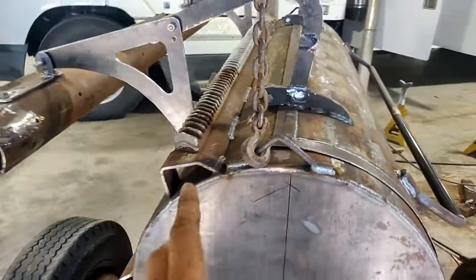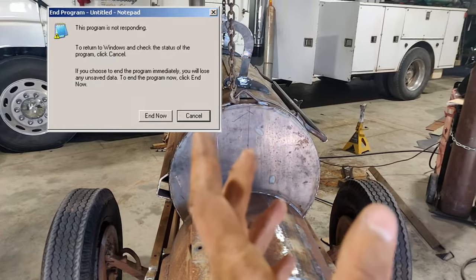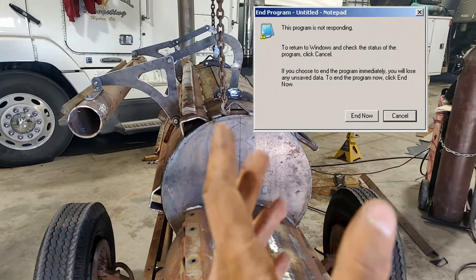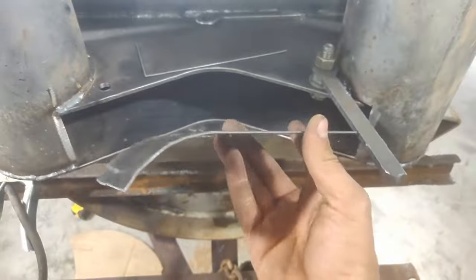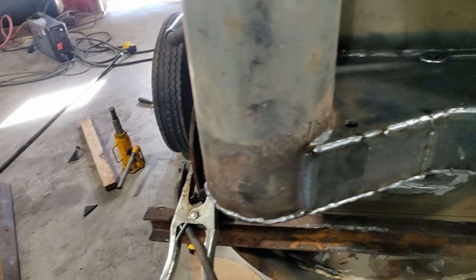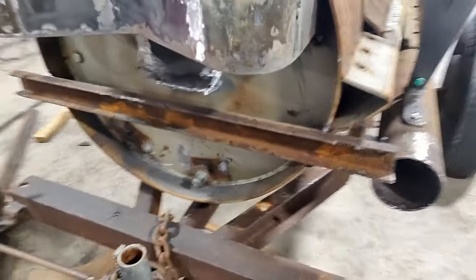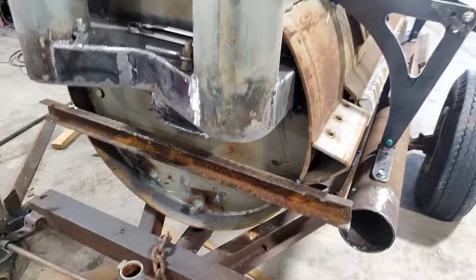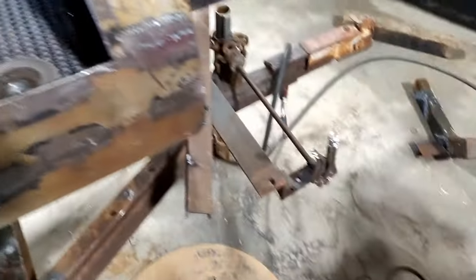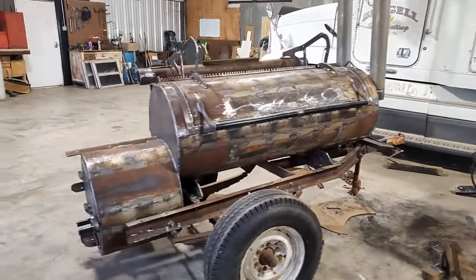I added lifting hooks at the top, though they should've been a bit further back — it hangs at an angle. I bent this doohickey to fit in here and welded it in to close that off. Got rid of my reference beam for level. I'm probably missing something, but I think it's done — all it should need is a coat of paint.